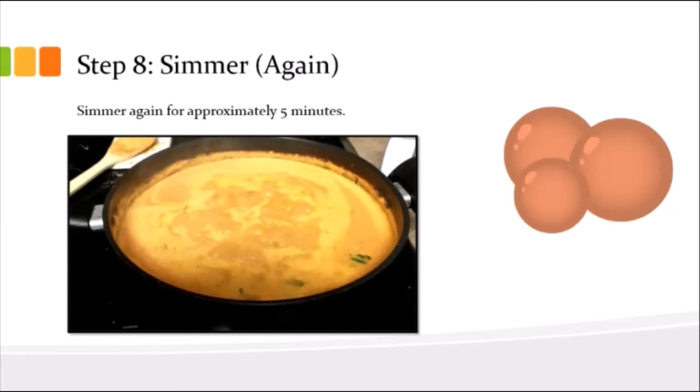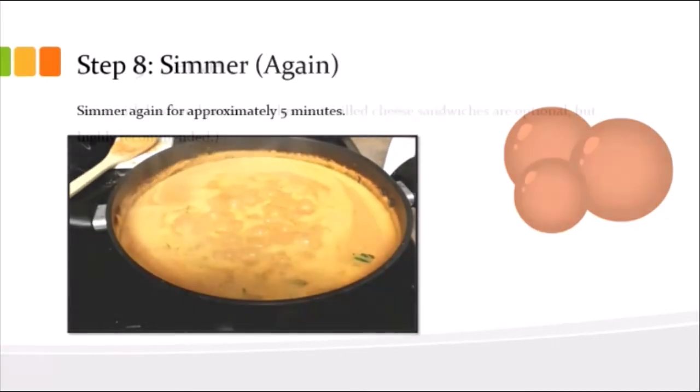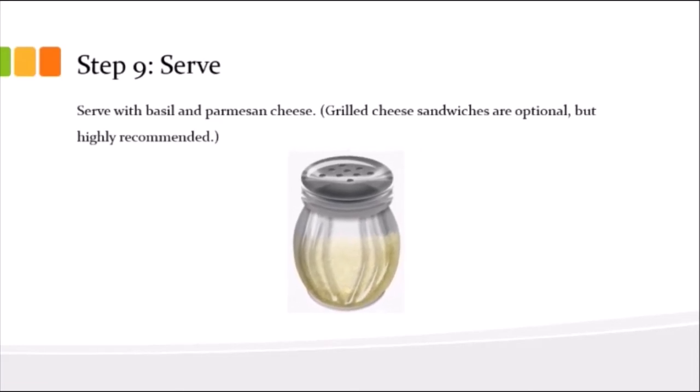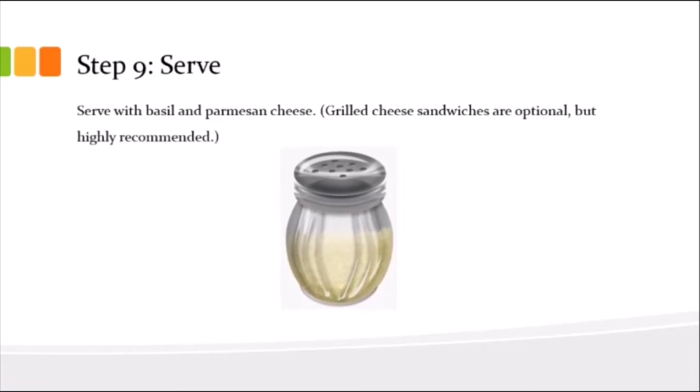Next you're going to bring it back up to a simmer — this one is more of a simmer than a boil. Again, another five minutes minimum. The longer you wait the better it will taste, but basically you're just getting it back up to warm.